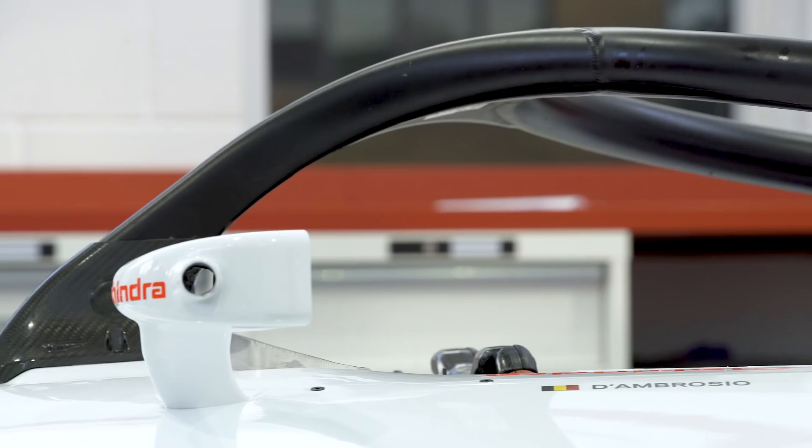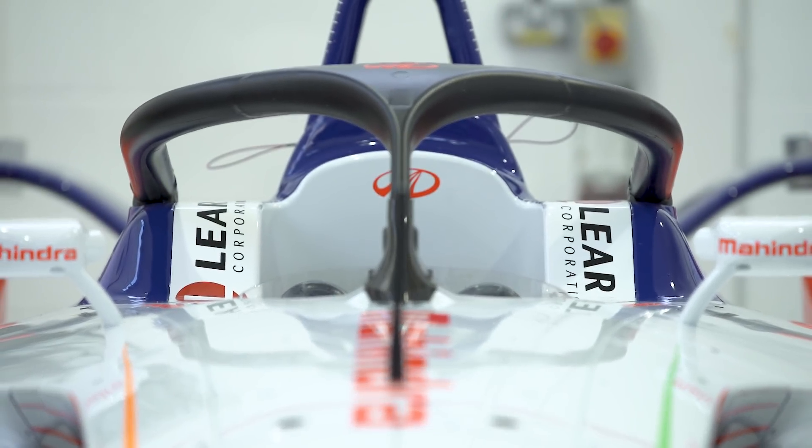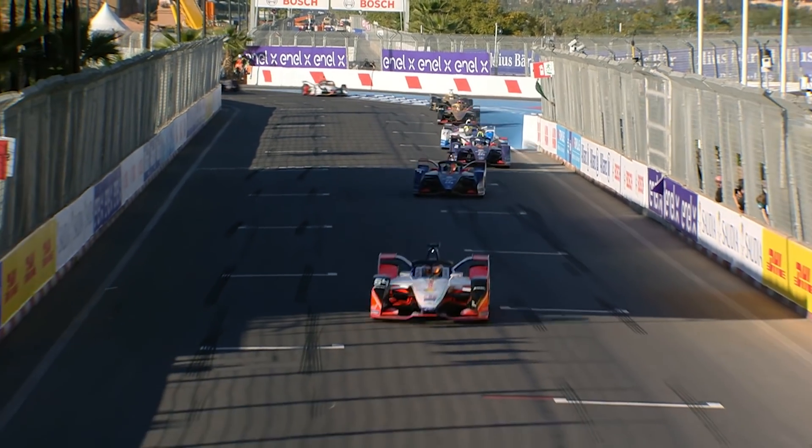The brand new Formula E Gen 2 car boasts a brilliantly futuristic design — some are even calling it the Batmobile — and it's given the Mahindra team a brand new challenge as it seeks to make the new M5 Electro package as competitive as possible.